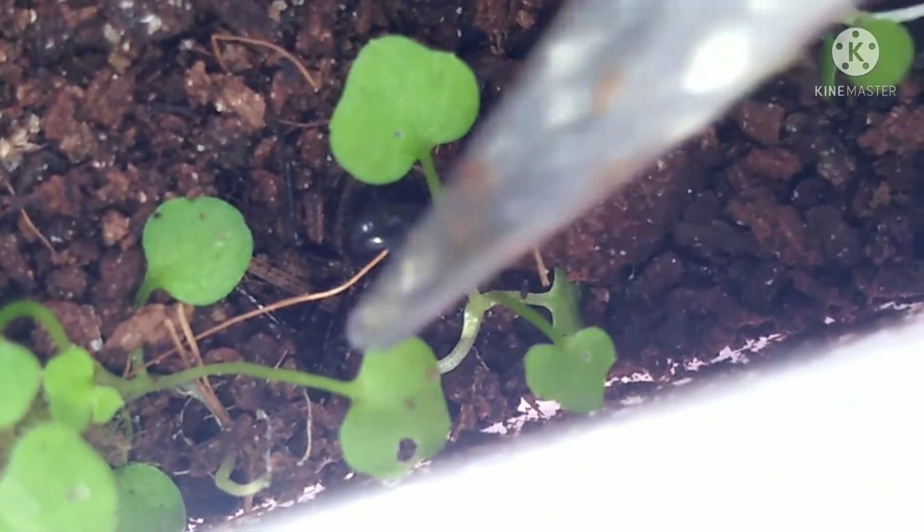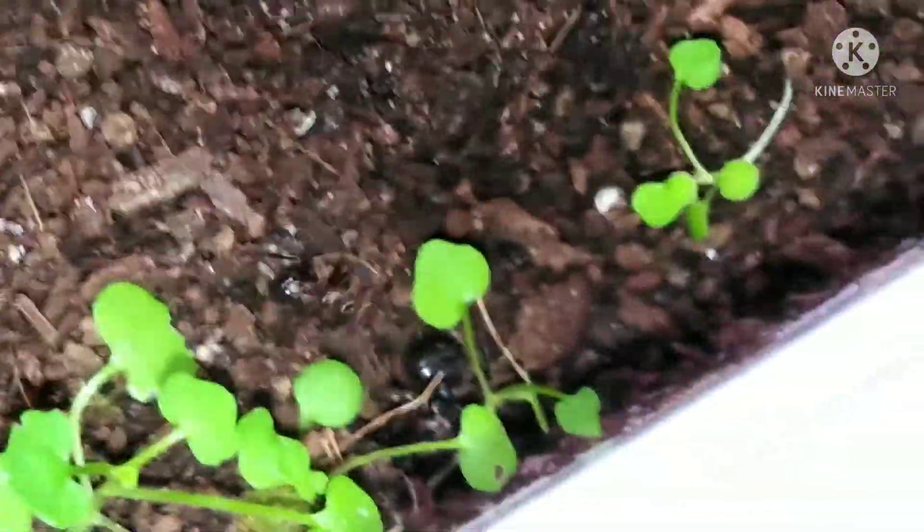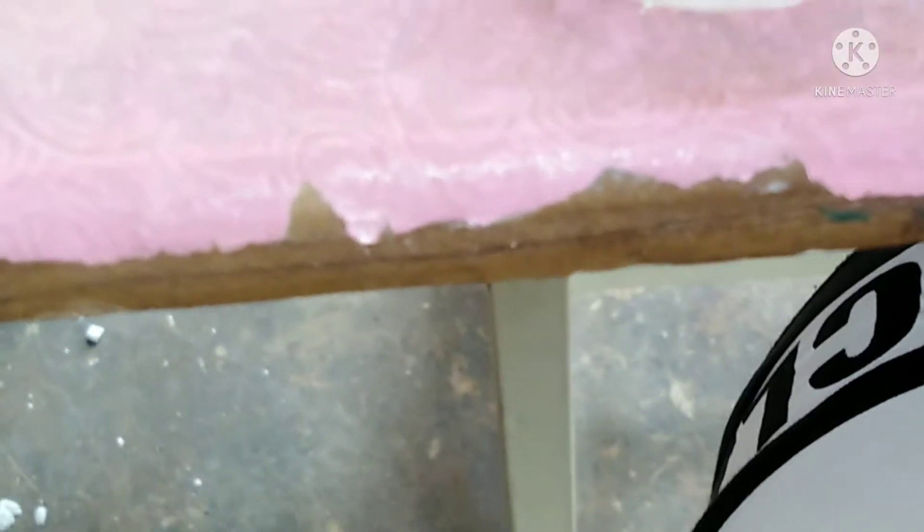What can be an ant keeper's worst nightmare? Well, it's probably mites. Hello guys and welcome back to Ryan's Ant World. It's been a long time since I've done a video, but I'm finally back with some sad news.